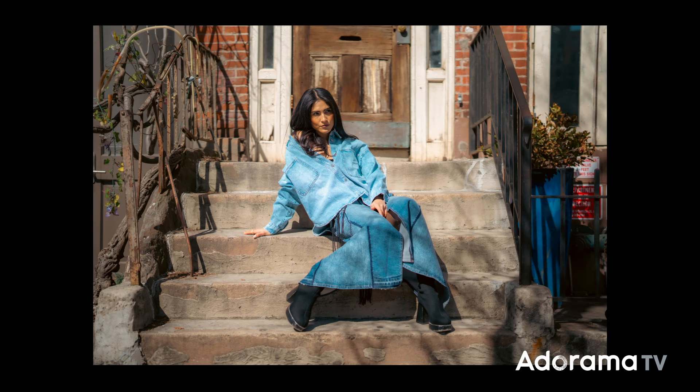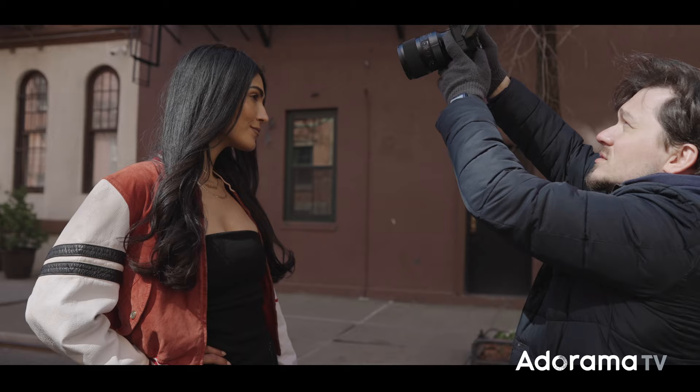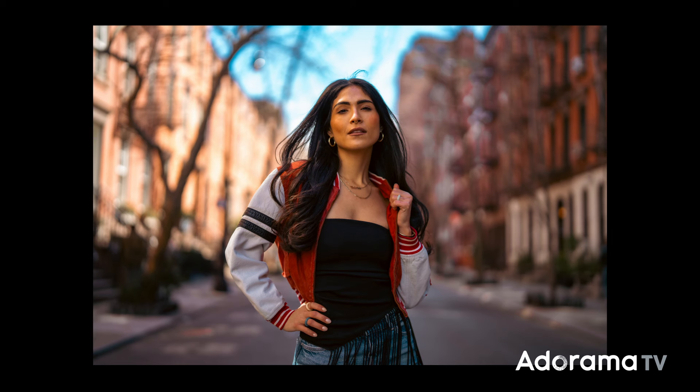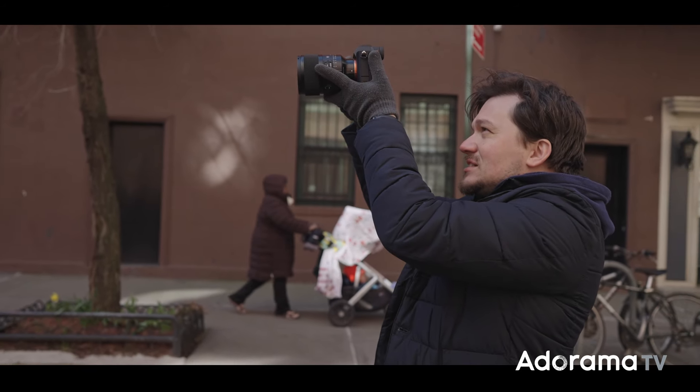If you're familiar with the Art line by Sigma you definitely won't be disappointed. This lens is the brightest in the Sigma 50mm prime lineup, getting the highest optical performance even at the widest aperture. You not only take advantage of the large bokeh effect, but you can also shoot handheld even in low light situations.